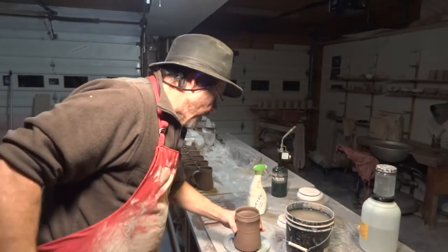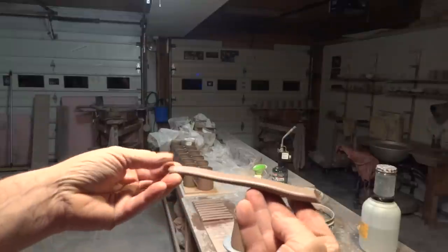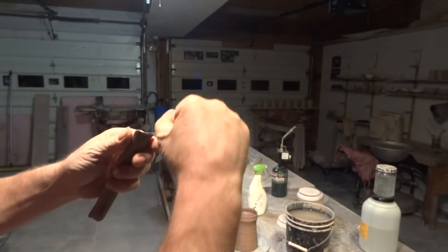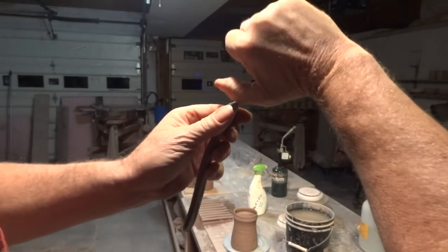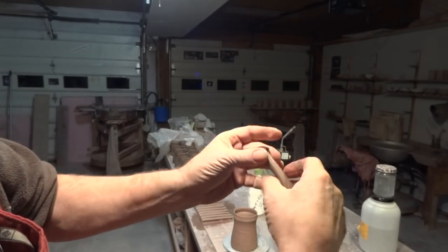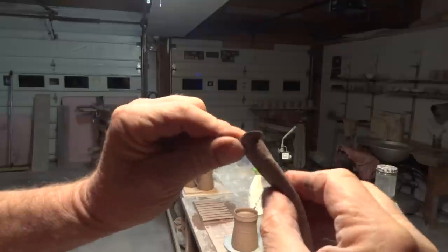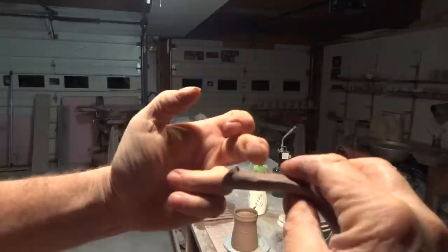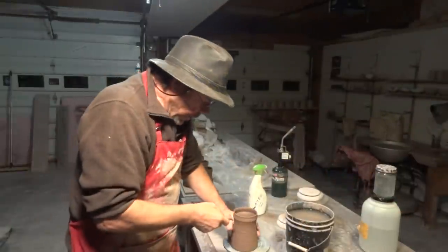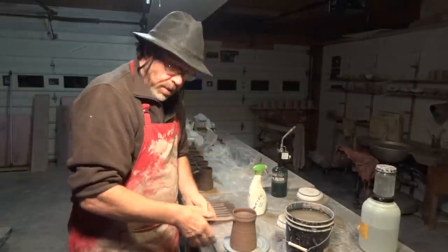Next, take your handle. Now this is really important — this is a pulled handle. At the end of the handle, using the knuckle of my thumb, I go like this. You see the shape of that? It gives me extra clay there to be able to make the join to the tankard.